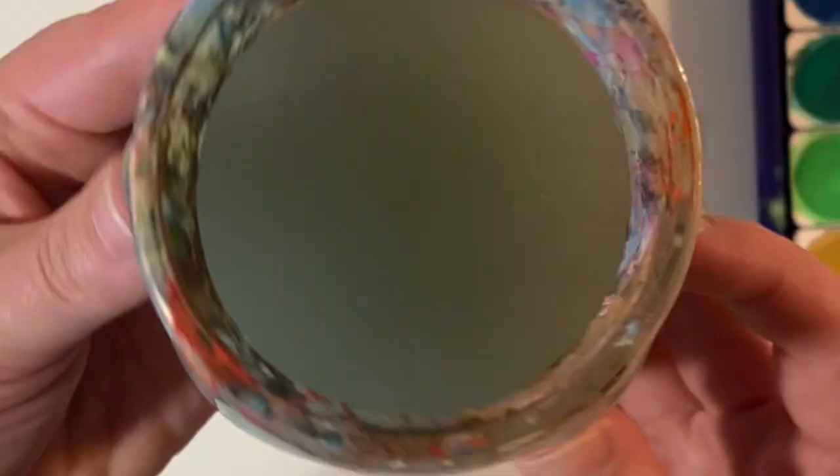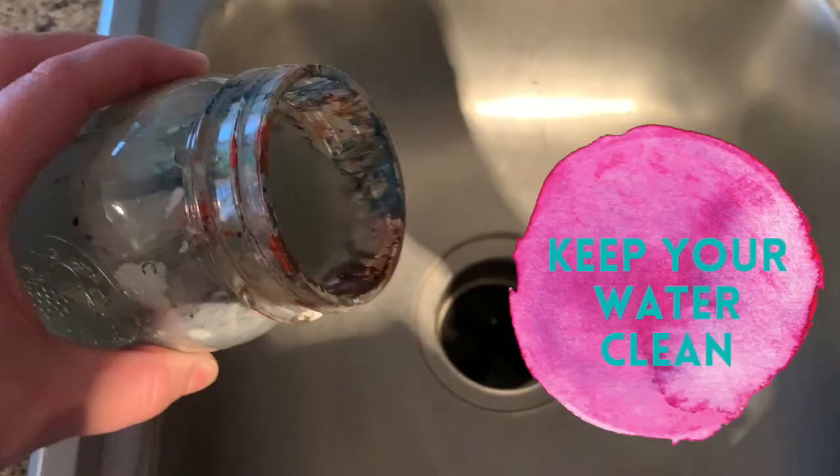When your water starts to look muddy, dump it out and get fresh water, because otherwise your colors are going to get really dirty and muddy.